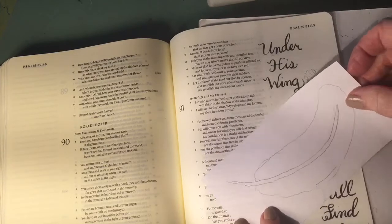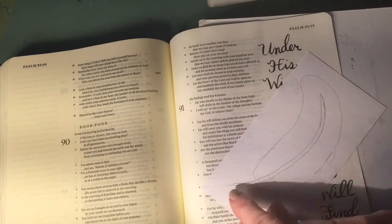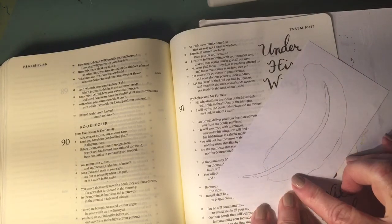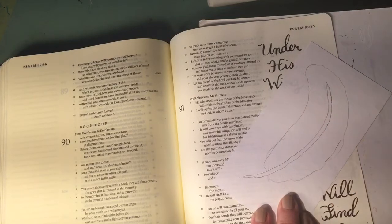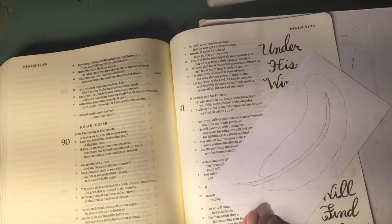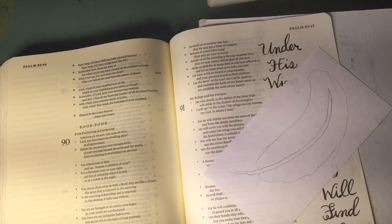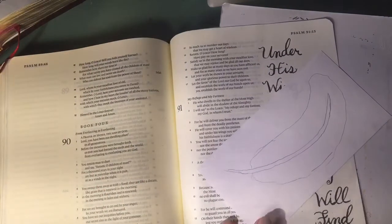I put a piece of paper over my Bible page and, without the light shining on it, I could see where the words are. So I kind of sketched out where I wanted the feather to be. This is the general shape I did, and then I go back in and start adding the feathers.